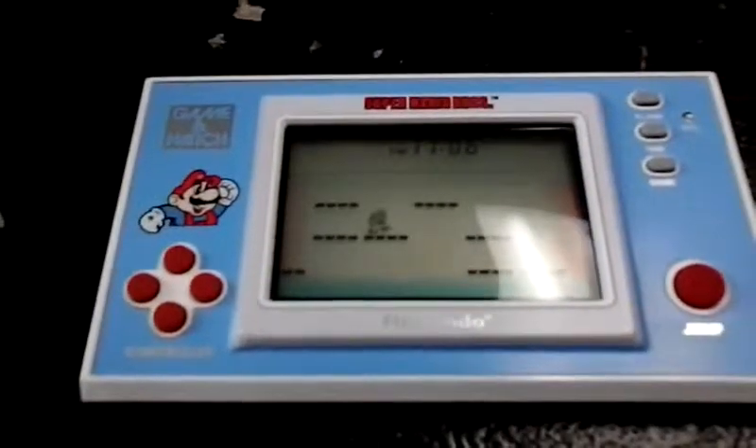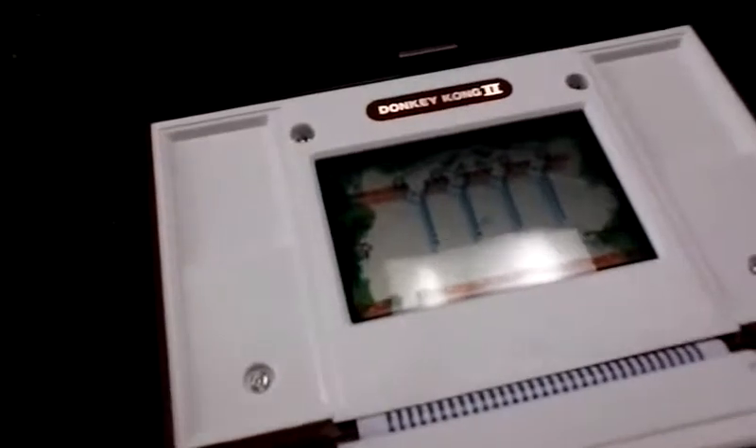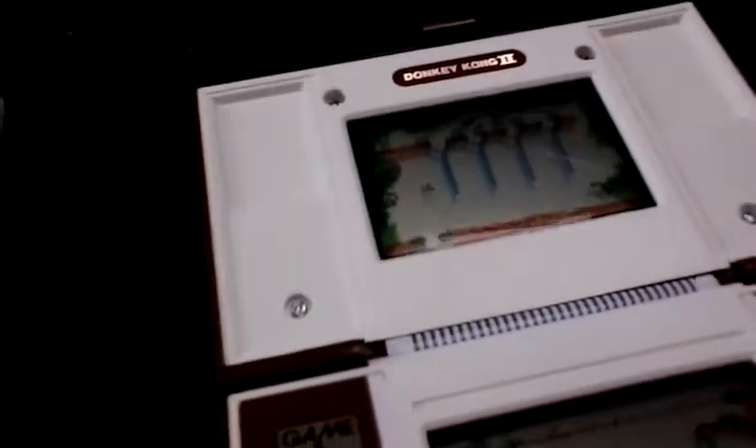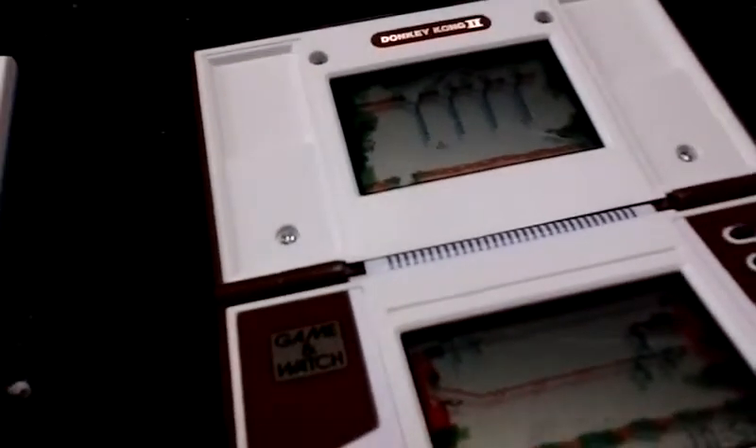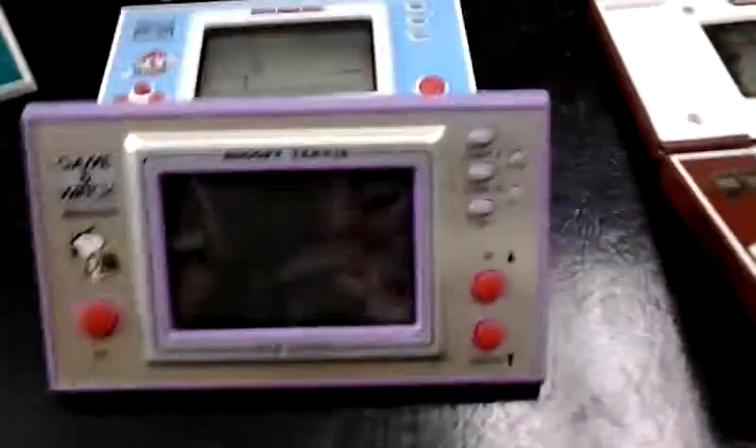Highly recommended. Highly collectible. That's the Nintendo Game & Watches. Thanks for watching this video. I welcome you to come visit Ultimate Music at 721 South Lowndes Street, Winchester, Virginia.